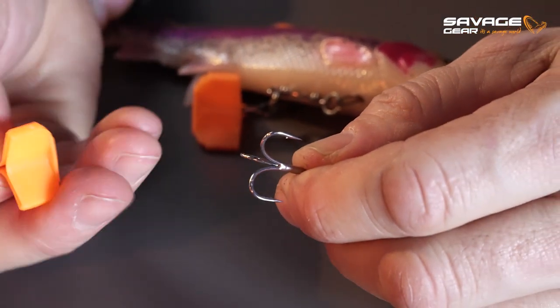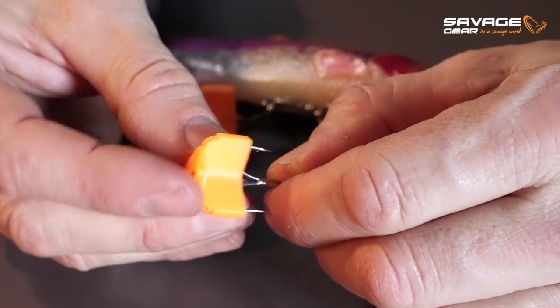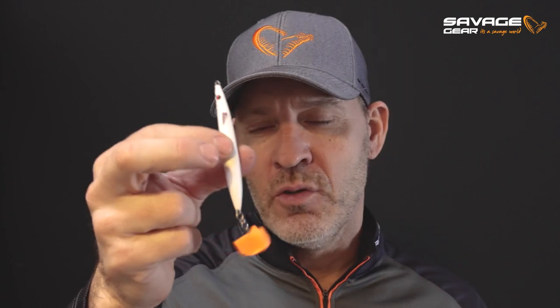You can see here, just pass it over the treble hook and click. It sits right there, and then you can basically put your lure in your pocket or in your bag directly.